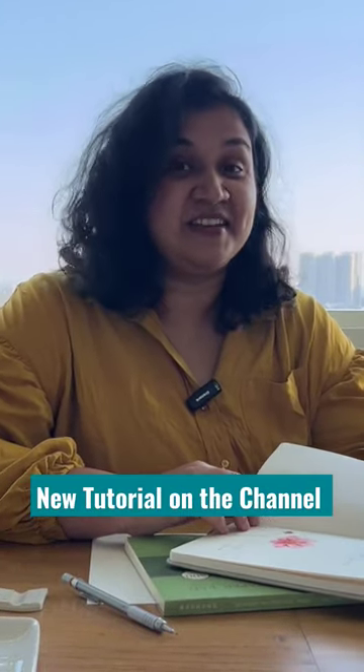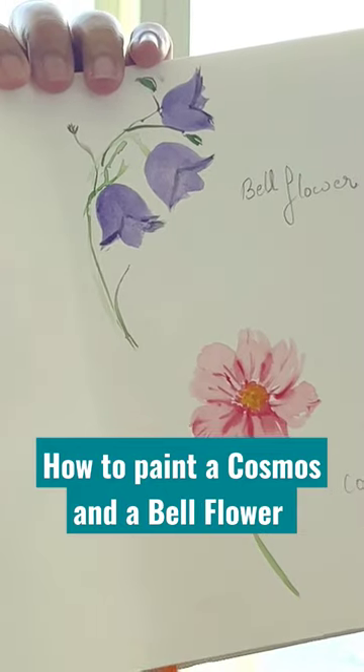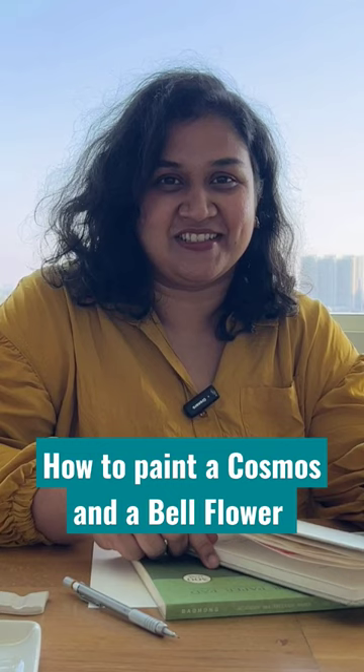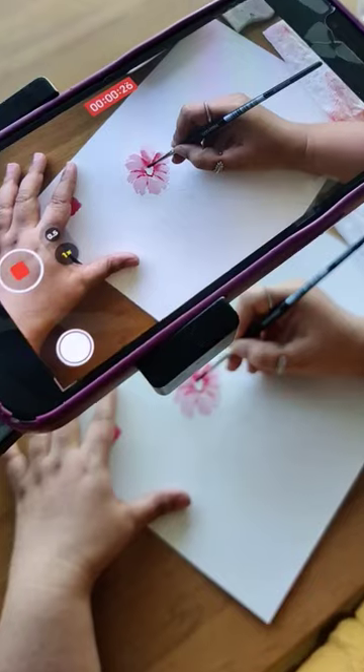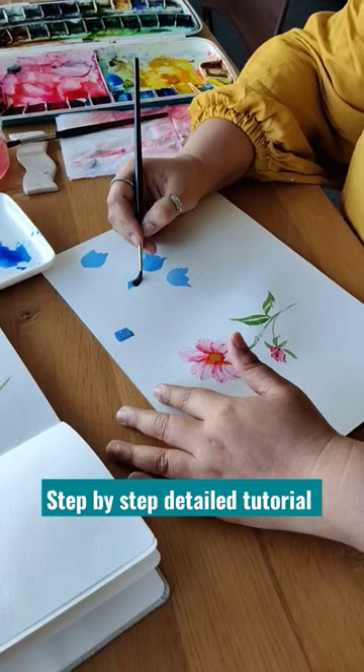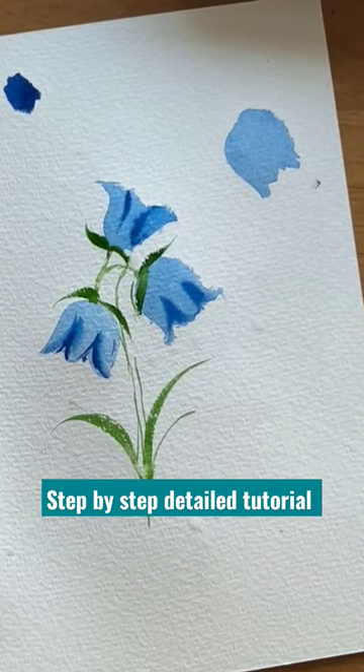Hello, welcome to our channel. In today's video we are going to be exploring two different types of flowers — one is a cosmos flower and another one is a bell flower. So let's get started. I'm a watercolor artist and welcome to our studio.